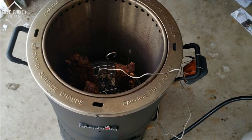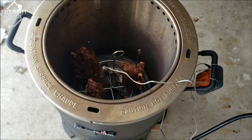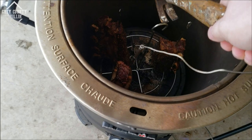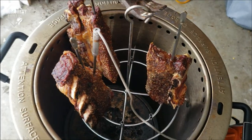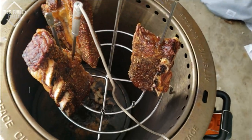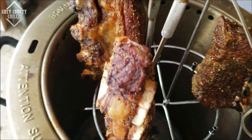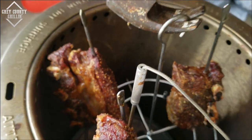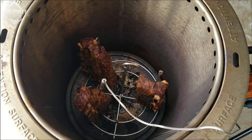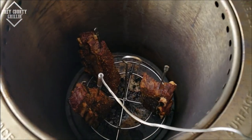We're about one hour in now and they are probing between 150 and 160 right now, which I think is pretty darn good. I'll pull these up to get a good look at them and you can see we've got some great pullback from the bones already. They are looking awesome and they are smelling even better.